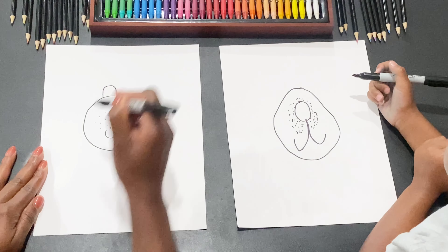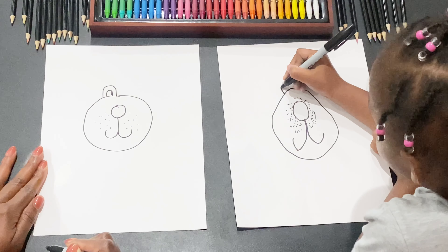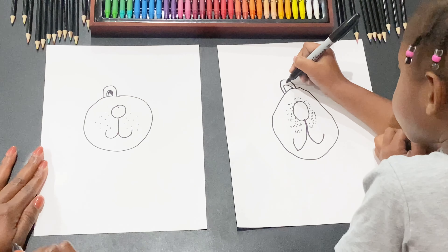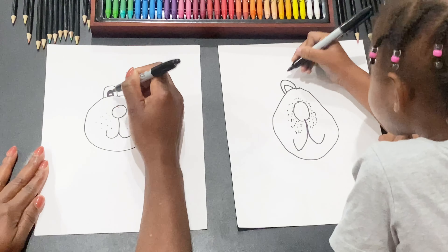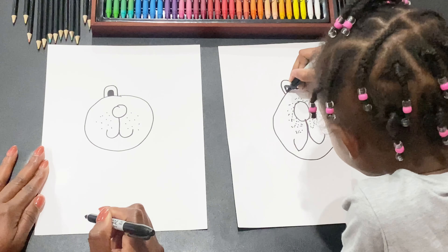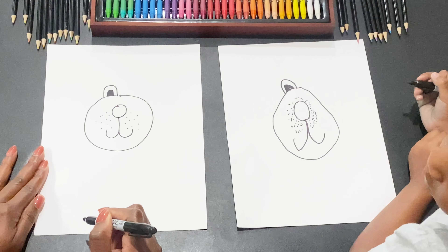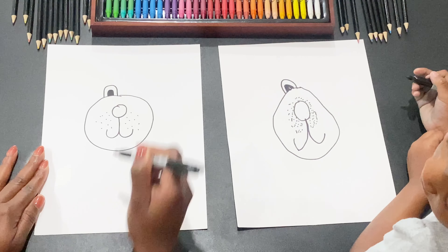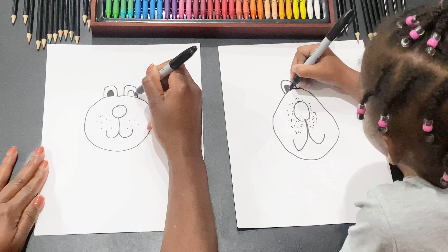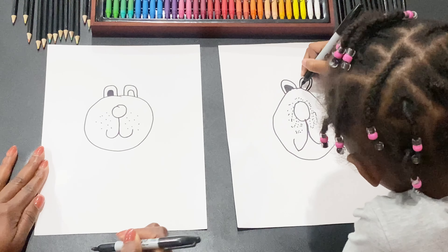So we're just gonna draw him in a coffin. Draw that — that's the funeral home. And then we're gonna draw a little body and we're gonna color it in. His mom was so sad that he died, she died too. So we're gonna draw another funeral home and draw her coffin. Draw another one on that side.